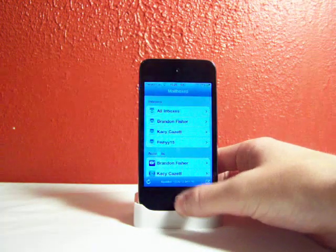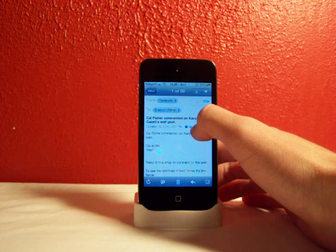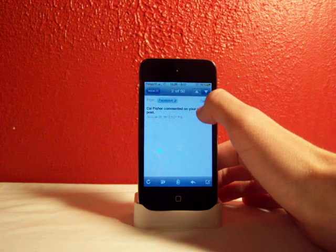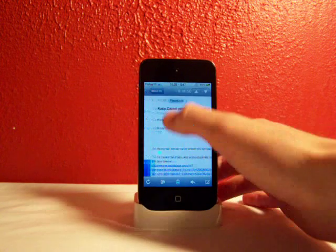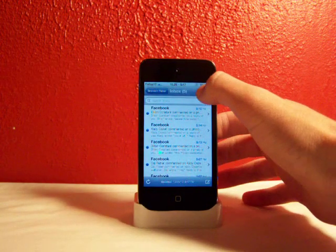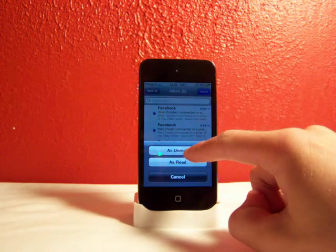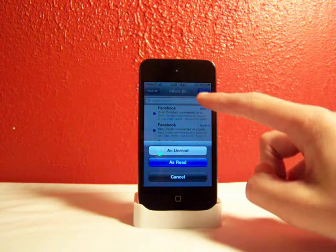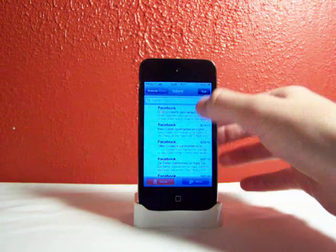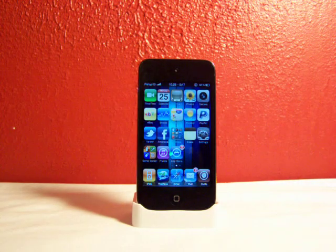Alright, I'll show you how this works. Let's say I have a couple unread — you click edit, mark all as read. See there's a five right there right now, and now it'll be empty.